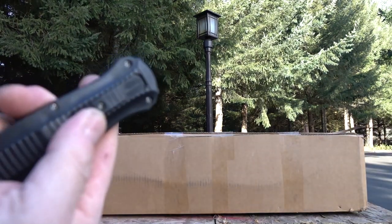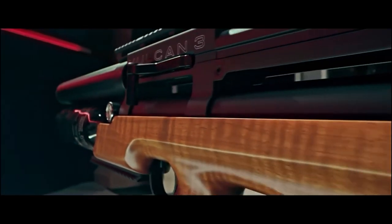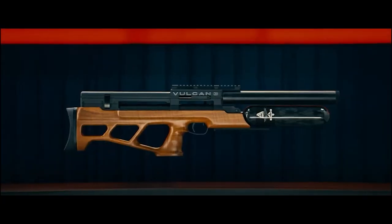Hey guys and gals, I hope you're all doing good. Today we got the Vulcan 3. This gun was requested quite a few times from viewers. Thanks to Tony over there at Talentoons, here it is.